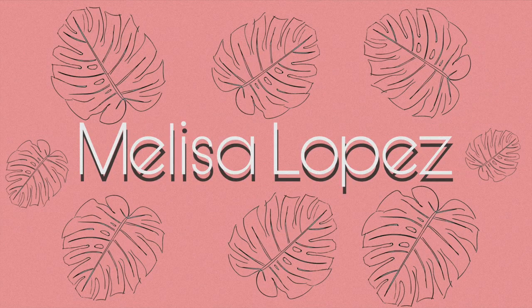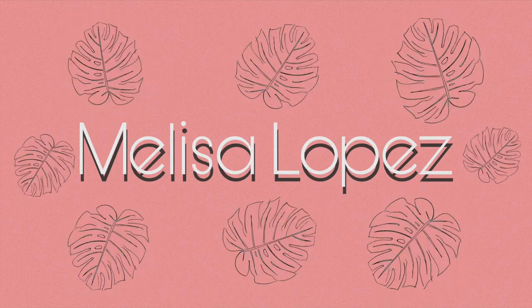Hey y'all, Melissa here. So for today's video I'm actually gonna be vlogging. I don't own that many plants — I actually only have like five of them. I'm gonna go ahead and go buy another one. I actually have a mirror behind me and I want to put the plant right next to my mirror because I think it would look super cute there.